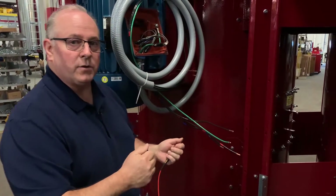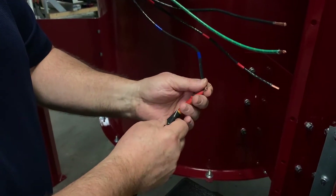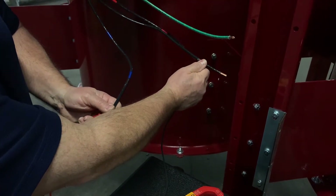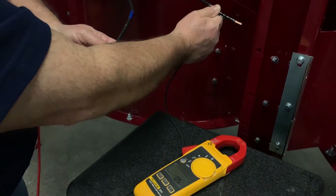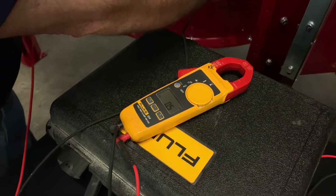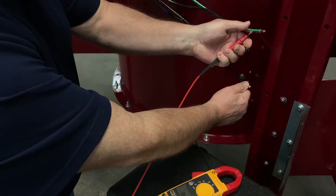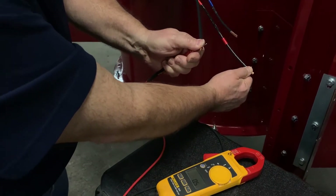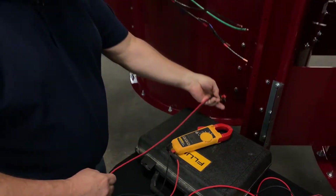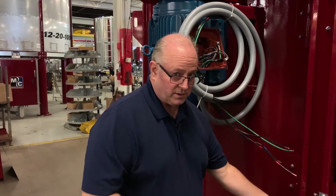The first check we're going to do is check the windings of the motor internally, and we're going to check from phase to phase — from one phase to another — and we should get a reading. We've got 0.5 ohms, and what we're looking for across all three is that they are virtually the same. In this case you can see they are all 0.5 ohms, which is a good reading, and that tells me this particular motor is good.